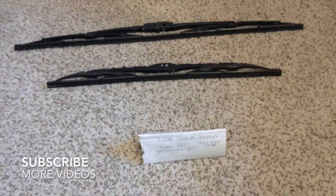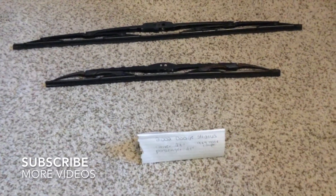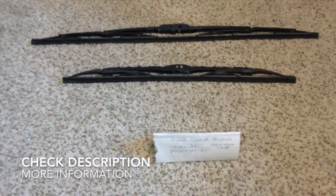Hi guys, welcome back. Today we're going to be talking about changing out the wiper blade for the 2002 Dodge Stratus 9x4 hook coupe. If you're looking for the wiper blade replacement size for the 2002 Dodge Stratus 9x4 hook coupe, I've already looked it up. Be sure to check the video description and I will try to leave the info there as well.